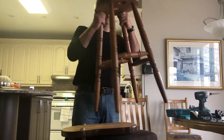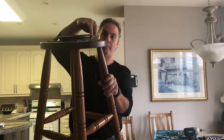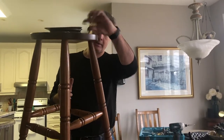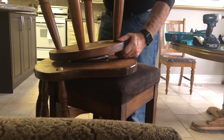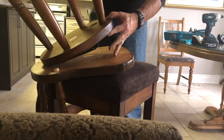The only thing you've got to be careful of is notice on this — there's a low point and there's a high point. The high point, the spacing, should be more towards the front or else it won't sit properly. So when we attach, make sure that that is more on the front side of it.